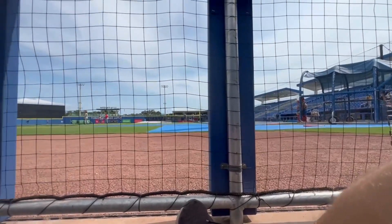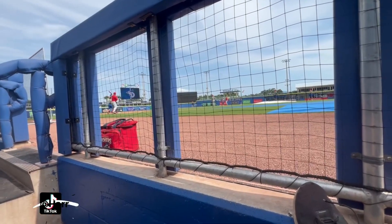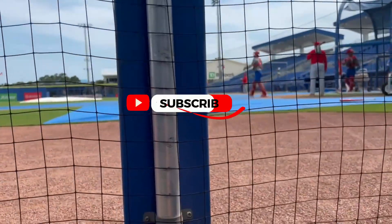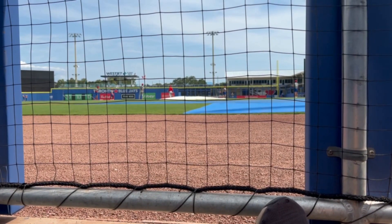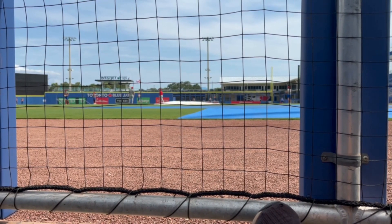Hey guys, welcome back to another video. Today I'm going to bring you along with me and show you what it's like setting up and getting the field ready for a professional baseball game. Today we had a game for the Dunedin Blue Jays and the Clearwater Threshers were at the stadium, and before the game they had their practice so we had to set that all up.